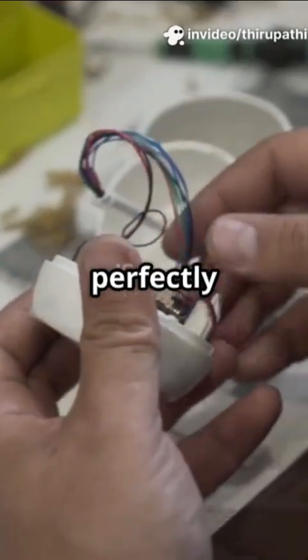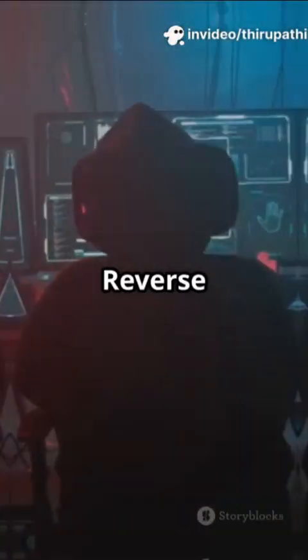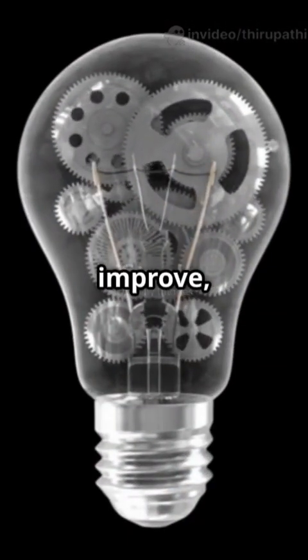Why do tech pros take apart perfectly good devices? Reverse engineering isn't just for hackers. It's how we learn, improve, and innovate.